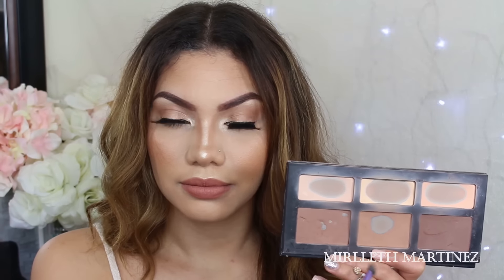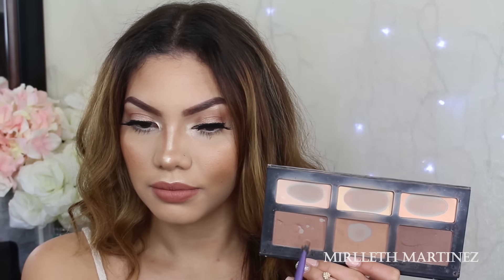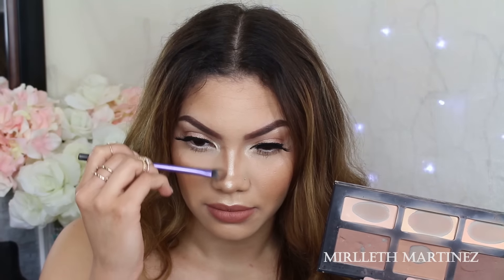Then I'm moving in with the darker bronzer and going over the first outline that we did, just making those shadows darker, therefore giving it a little bit more depth.